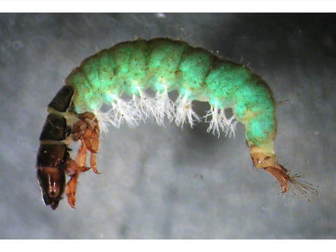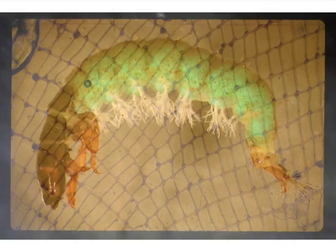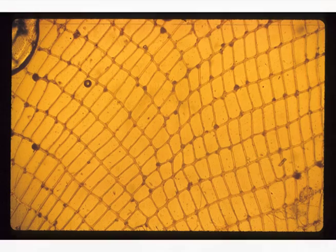This is a net-spinning caddisfly, and this is the type of net it makes — the net is across the current, it captures particles both plant and animal, and it's just like a giant salad bar. The caddisfly larva comes out from the retreat and grazes on the net, picking what it likes. A well-known group. We also have Hydropsyche occidentalis, which is very common in the Poudre River — again, very tough insects that can survive a lot.